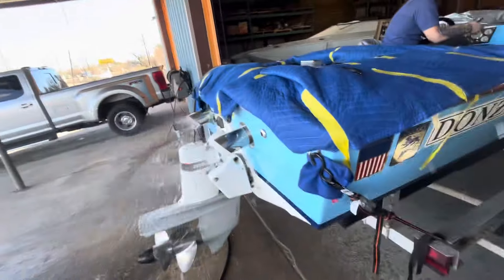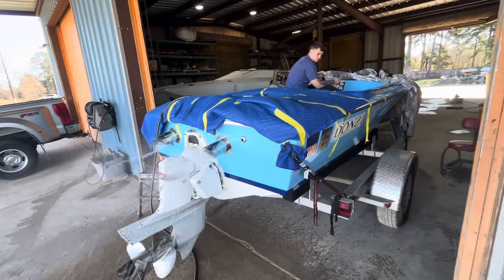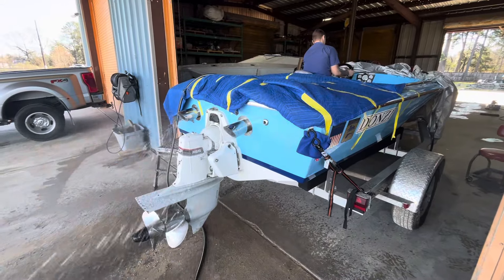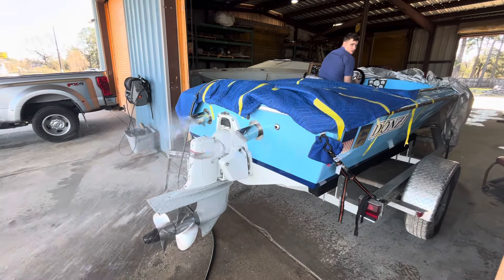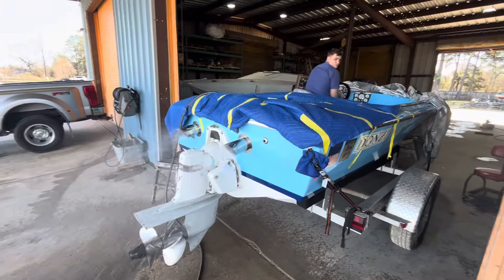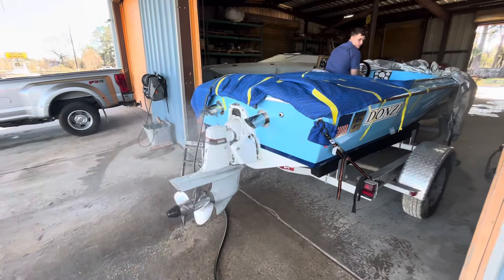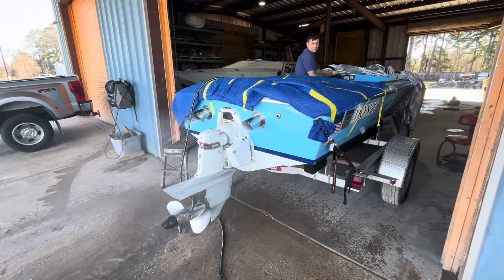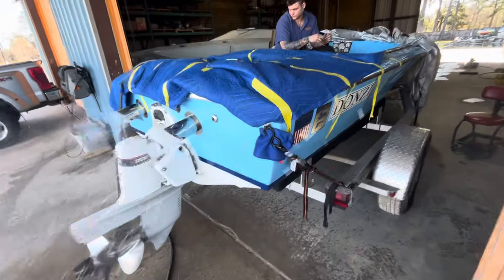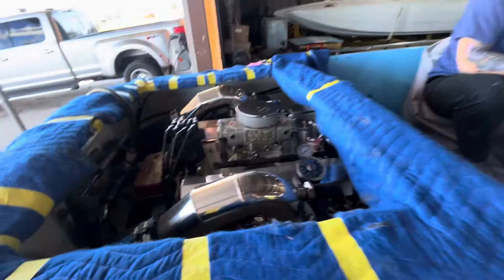Well, it sounds really good. They did it. Give it a little gas — not too much. Cool. Got some more stuff to do and then we got some testing out there in the tank. Thumbs up. Smooth, quiet.